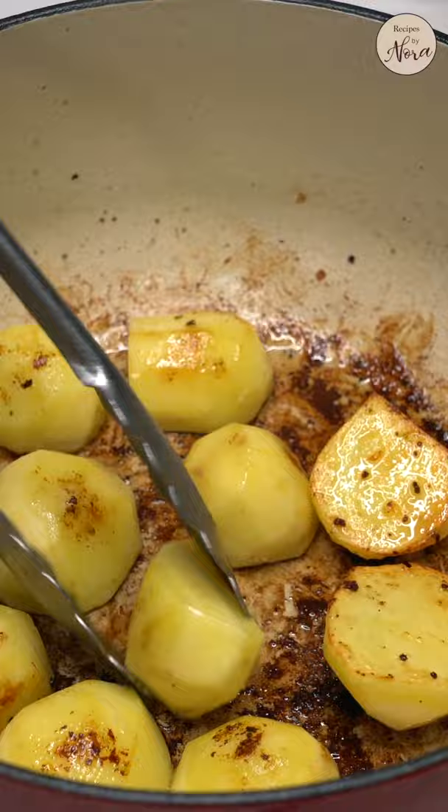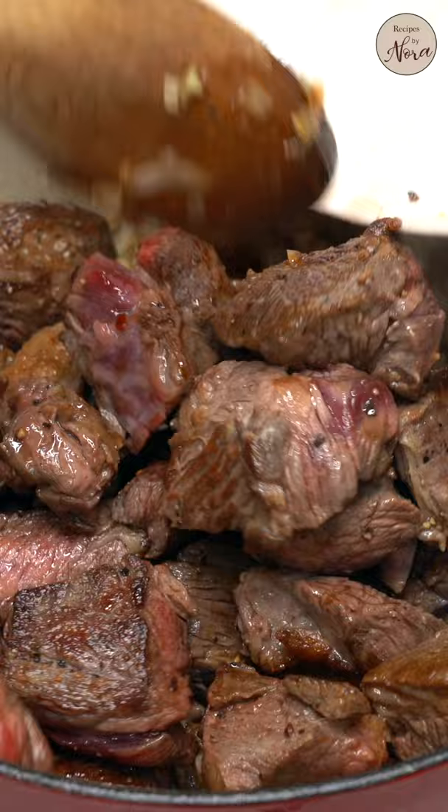Sauté the garlic, onions, and crushed red pepper. Bring the meat back in. Add your stock and tomato sauce. Let it come to a boil and skim off the foam or fat that floats on top.